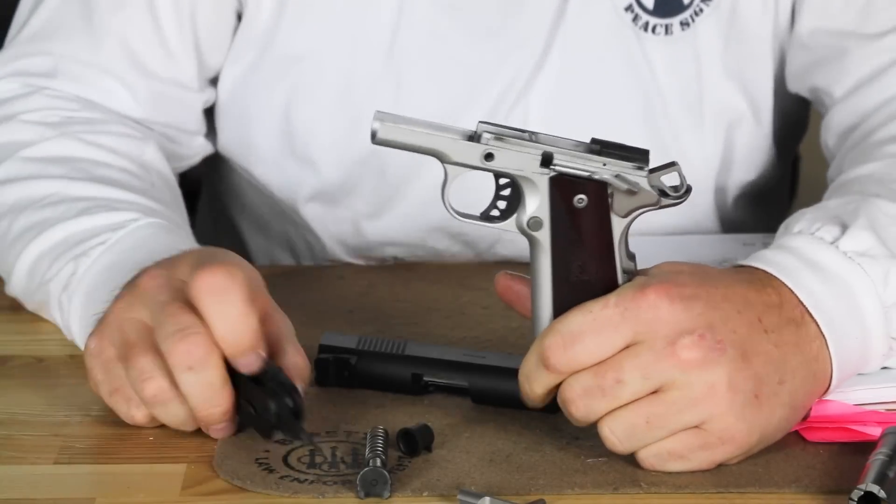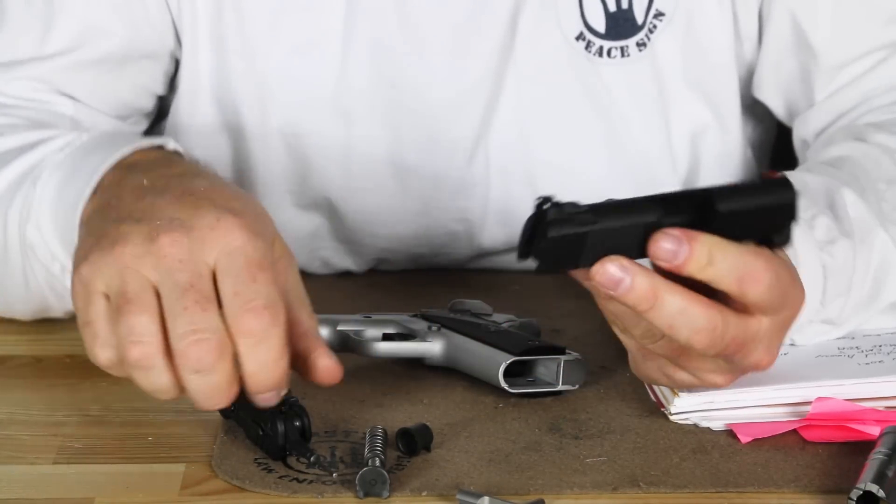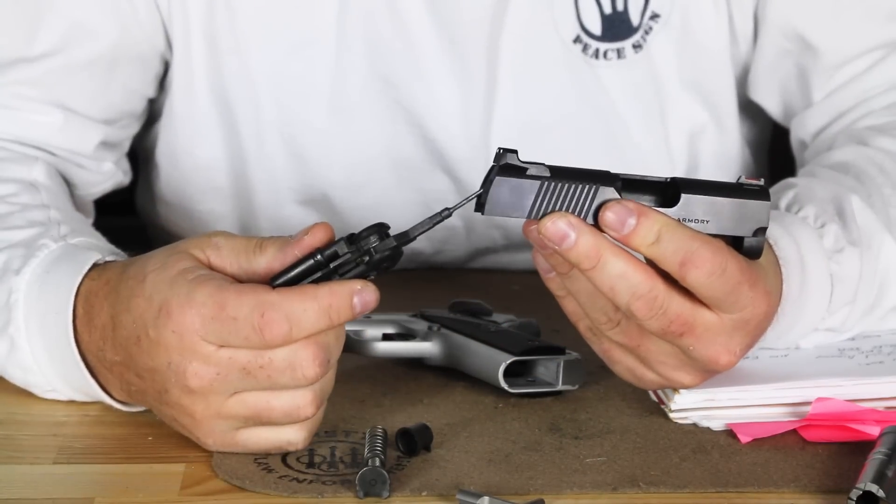The trigger is quite nice too — we have a longer trigger with very little creep, a very well-made trigger. Looking at the slide, the sights we already looked at. We do not have a firing pin safety.